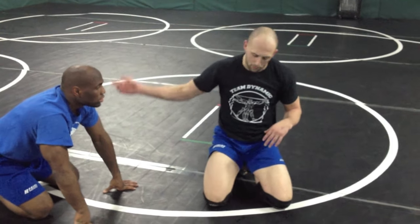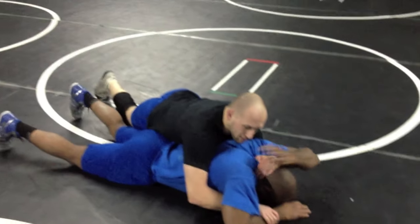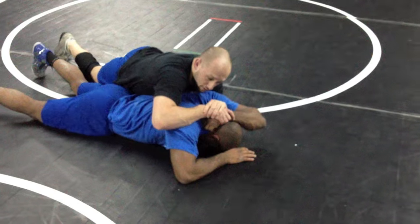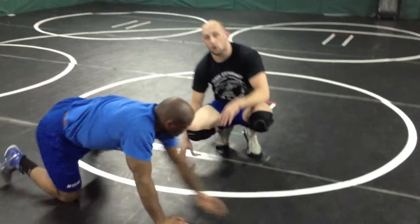A lot of coaches have taught their guys to reach back and peel that hand off. That was a good answer for a while, but it ends up getting a lot of guys in trouble against really good guys, simply because if I get a half in and Jermaine reaches up to peel it off, it's possible that I grab his wrist and then he's in big trouble. Not going to say it's right or wrong — I'm just saying, I normally don't do it. Normally just wing down, looking up, and sitting out away from it will work good enough.